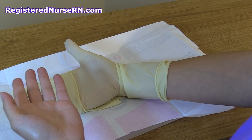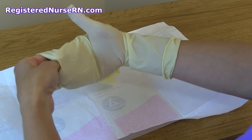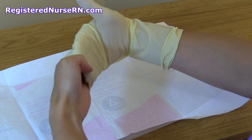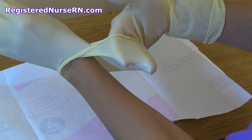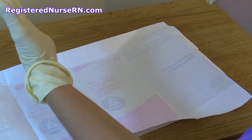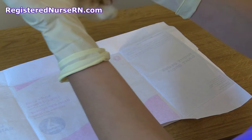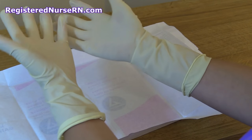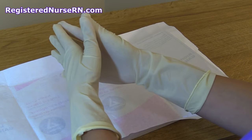I'm going to slightly tuck my left thumb in again, slide underneath the glove, and push with this part of the glove so it goes over my hand. Then I'm just going to gently roll it down without touching my arm. Now I have both gloves on and they are sterile, so I'm ready to perform my procedure.